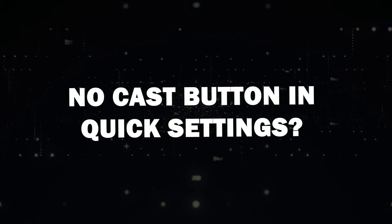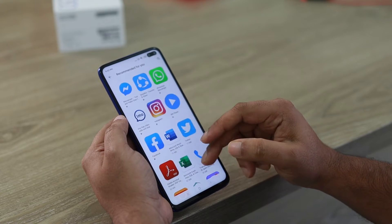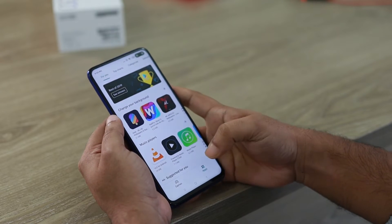No Cast button in Quick Settings? No problem. If you can't find the Cast button in your Quick Settings, don't worry. You can still mirror your screen using the Google Home App.